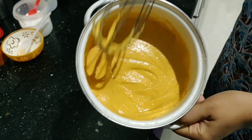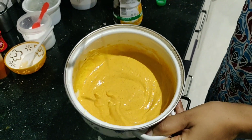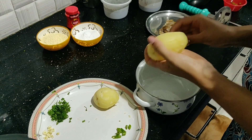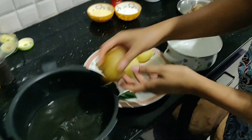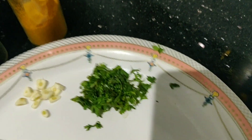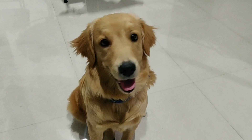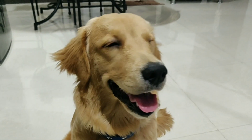Our batter is almost ready — this is the thickness you need. Now let's peel the potato to make the potato mixture. For that we need chilies, curry leaves, ginger, garlic, mustard, and turmeric. We also have Lucy here waiting for the vada pav — Lucy, say hi!